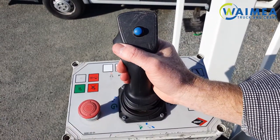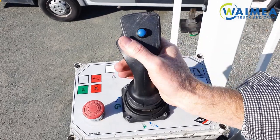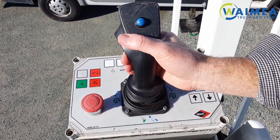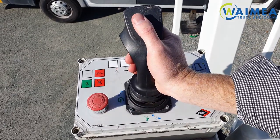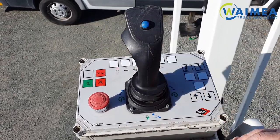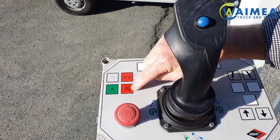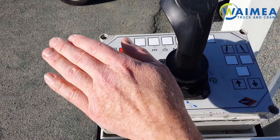To activate the bucket using the bucket controls, you squeeze the dead man switch on the front of the joystick, then move the joystick in the direction of the green indicators on the control panel. To activate the blue functions, press the blue button and move the control stick in the same direction as the action you require. The buttons over here: one is for the emergency pump, one is for the engine start, and one is for the engine stop. And of course we have the emergency stop button.